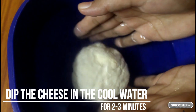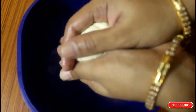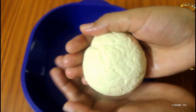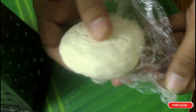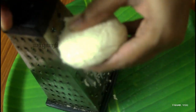Let's put it in the water for 2 to 3 minutes. Then put it in the freezer. It's good for the cheese.